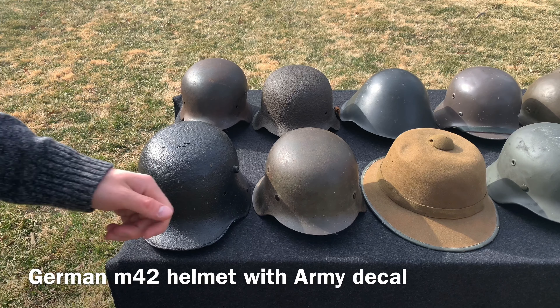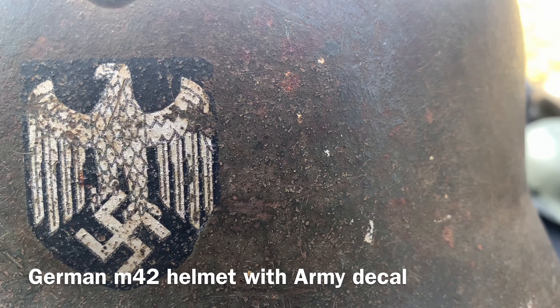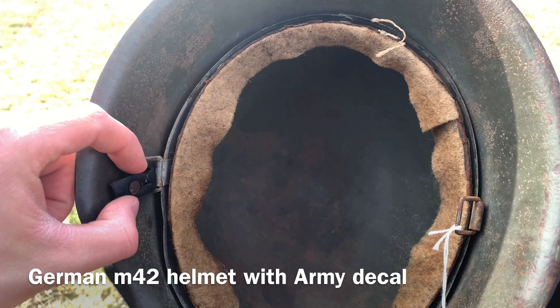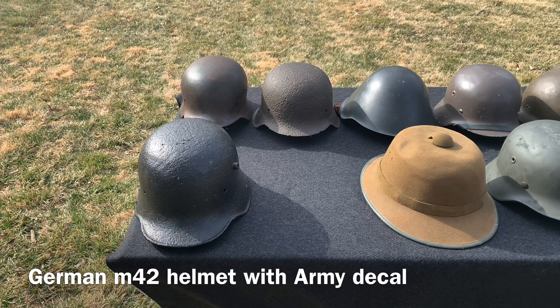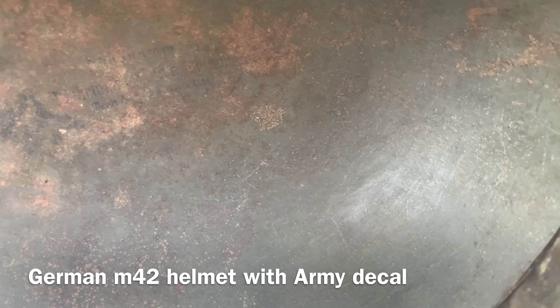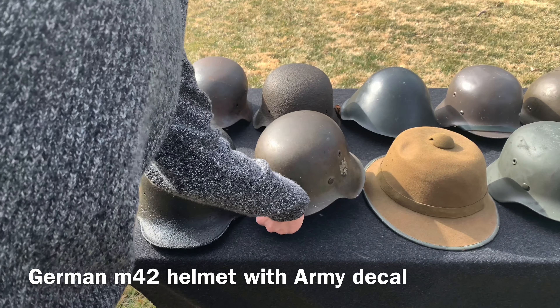Moving on, here's a really nice German M42 helmet with original paint and the German army decal. Inside, you're missing most of the liner but you still have the liner band and a little bit of the chin strap. On the inside you can see some markings from the stamp at the top left — a lot of German helmets had stamps done in the dome because Germany at the time loved stamping and marking things. Really nice helmet, a good item to have in my collection.